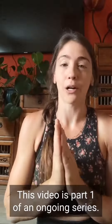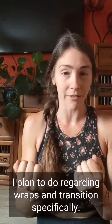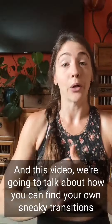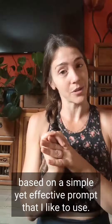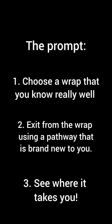This video is part one of an ongoing series about wraps and transitions. In this video we're going to talk about how you can find your own sneaky transitions based on a simple yet effective prompt: take a wrap that you know really well and exit from that wrap in a pathway that is brand new to you, and find out what happens.